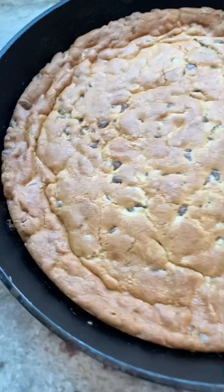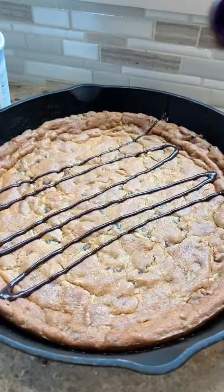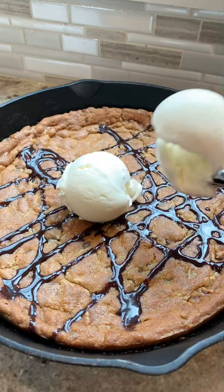I have some tips and tricks for this on my website if you want to check it out. Like, you've got to let the cookie sit out for about 10 minutes before you slice into it — it will continue to cook a little bit.